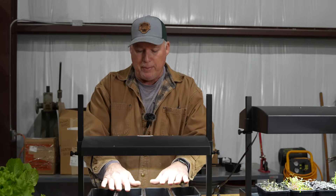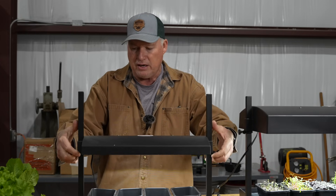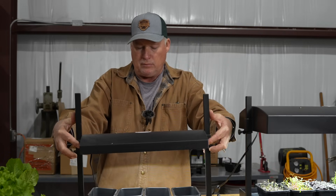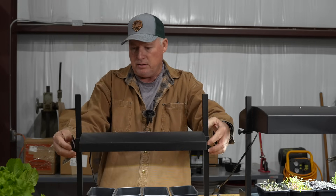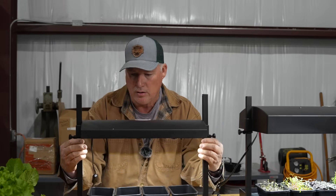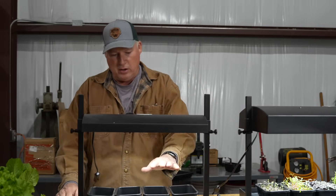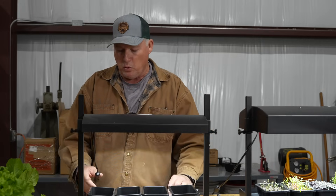Raise it up as your plants get bigger and taller — just do the same thing. The bigger your plant gets, the more you want to raise the light. One of these lights in there works fine. We've got an on and off switch so we can turn it on and turn it off.